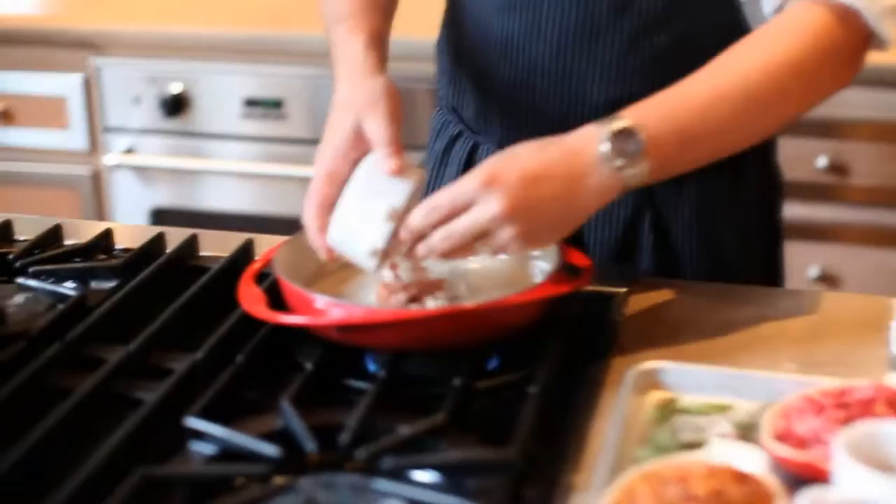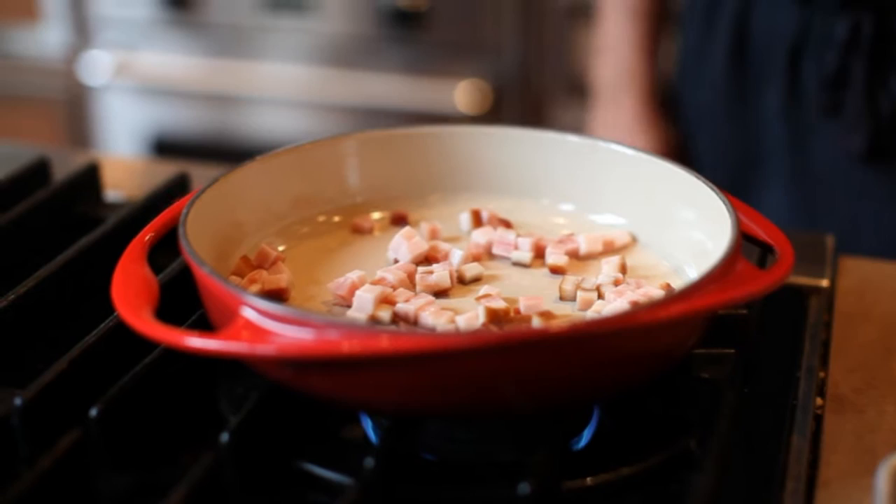What we're going to do to start this is begin with a little bit of bacon and just render the fat down out of this. We're going to render this down over a nice low temperature.